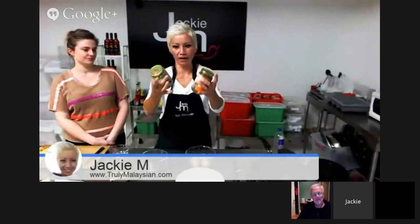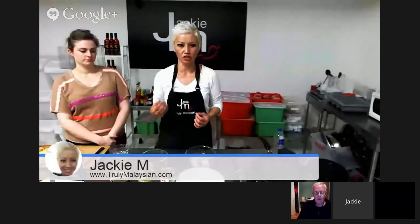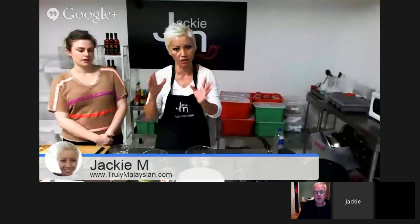We're just going through the two different types of kaya. This is pandan kaya, which has a green hue to it, caused by the pandan leaf, which is a flavoring herb we use in a lot of Malaysian cooking, both sweet and savory. When people ask me what pandan does, I tend to explain it as Malaysian vanilla, really, because it's fairly subtle. It's a flavoring, and you can skip it, but it does give it a nice overtone.